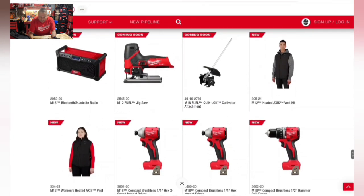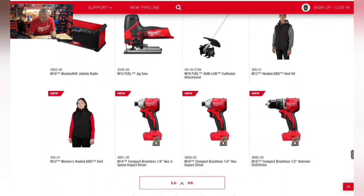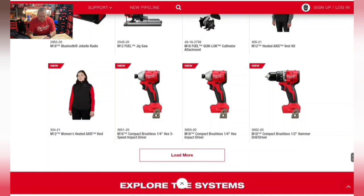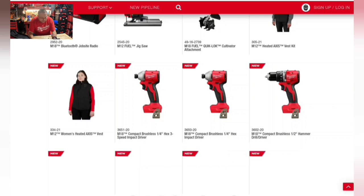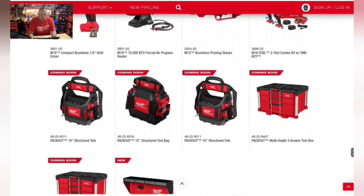There are new heated M12 axis vest kits — including a women's version. Also coming are the M18 compact impact driver, hammer drill, and drill driver — all brushless but not Fuel-grade — plus the 70,000 BTU forced air propane heaters previously shown.